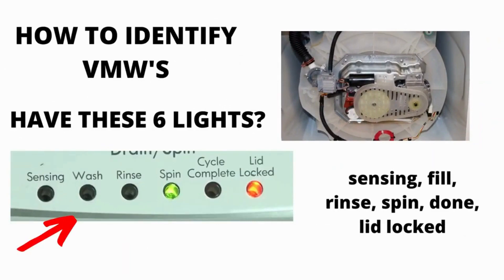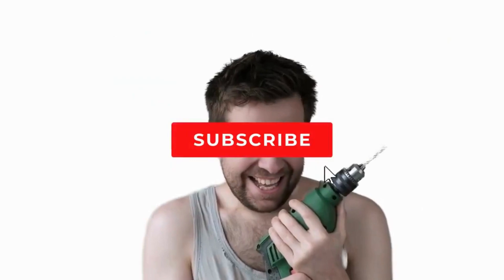I hope this information has helped you in the right direction. Make sure to hit the like and subscribe button.